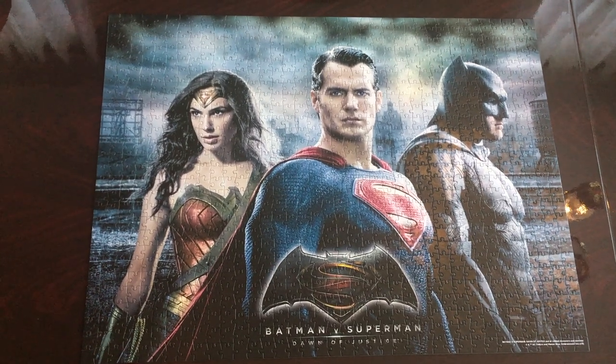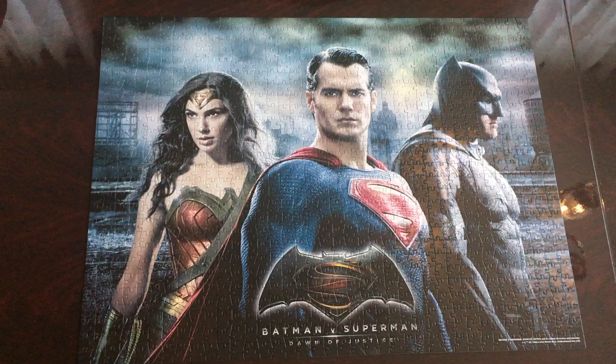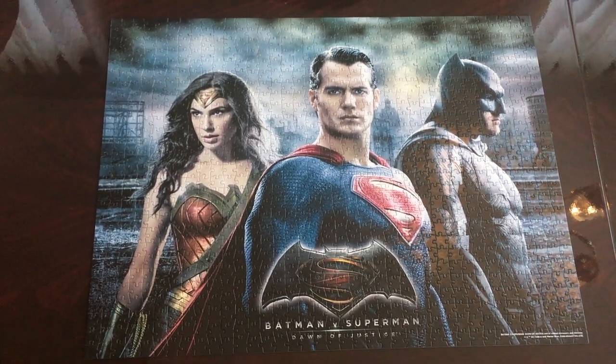I have completed the puzzle. Please hit that like button and subscribe to my channel. I have more puzzle videos to show. Thank you so much for watching.